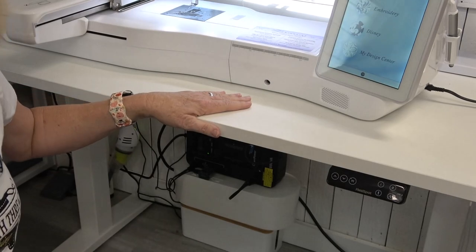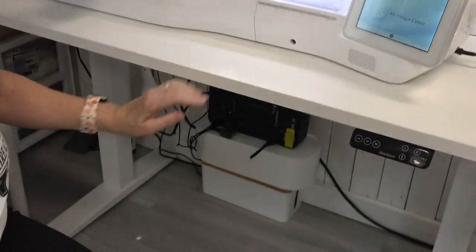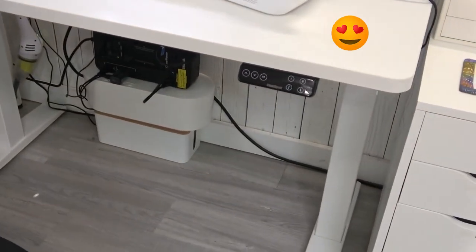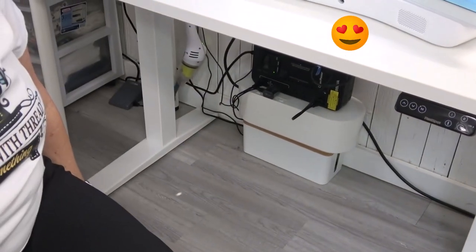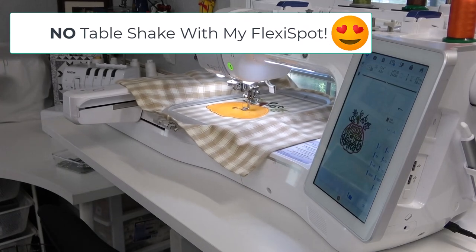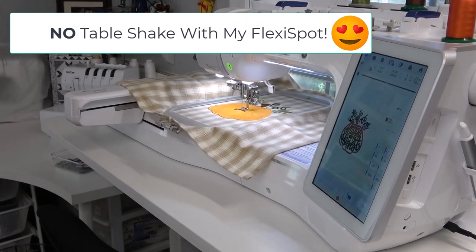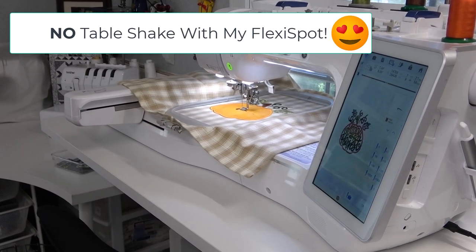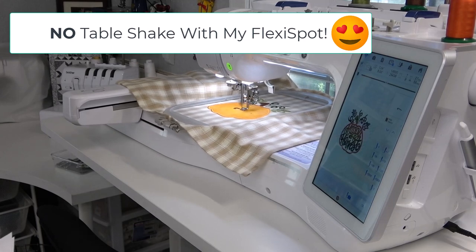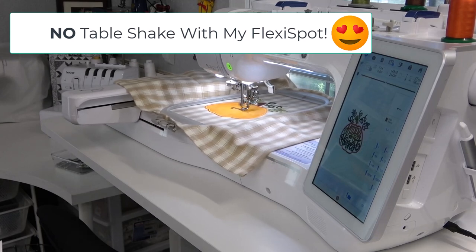I love that the table is white not only on the top but also on the legs — it just fits and looks so nice in my sewing room. Flexi Spot provides all kinds of standing desks and ergonomic chairs to meet your demands. If you want a standing desk with a T frame you can check their E7 basic frame, and if you're on a limited budget you can choose the E2 model.